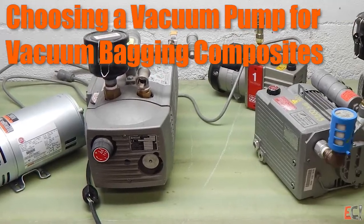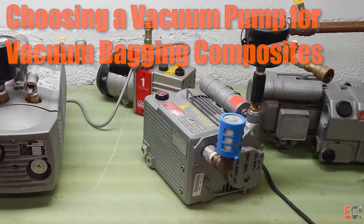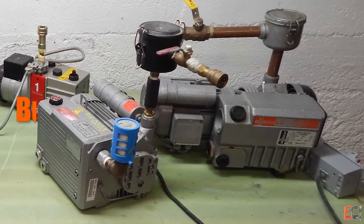This video is about choosing a vacuum pump for vacuum bagging composites. There are a lot of choices, and I'm going to go through a bunch here.